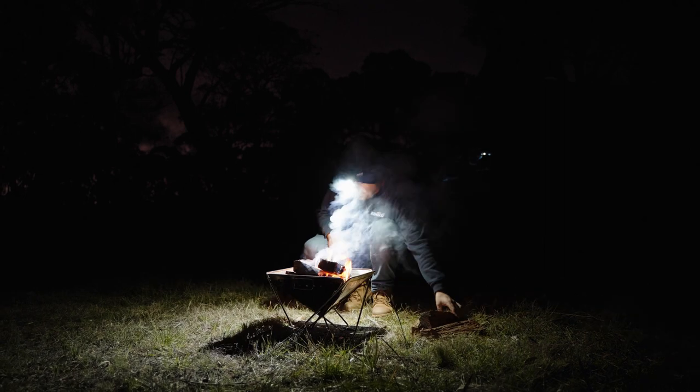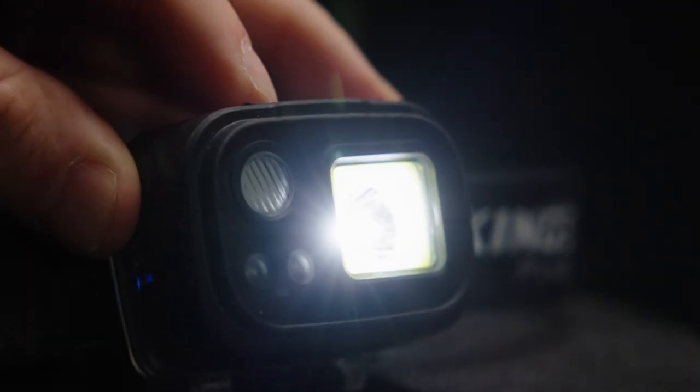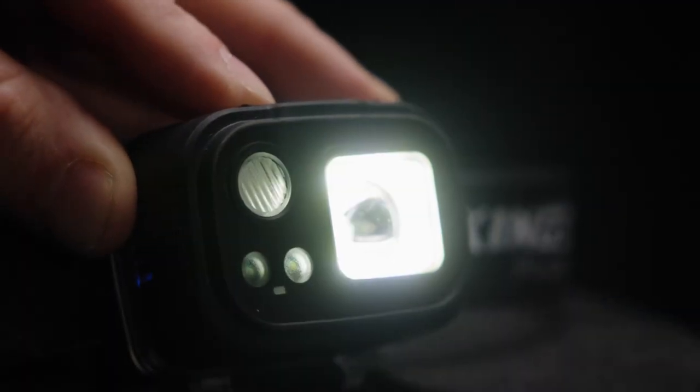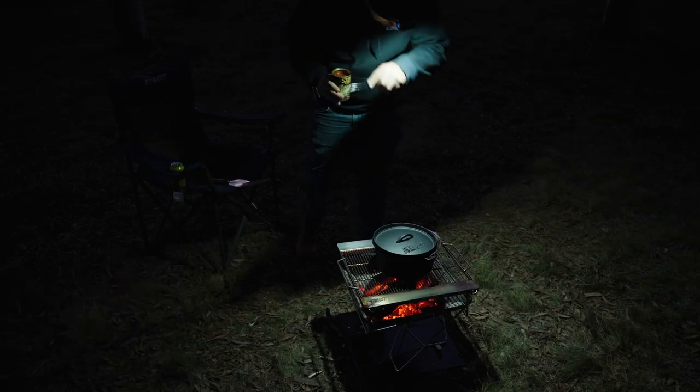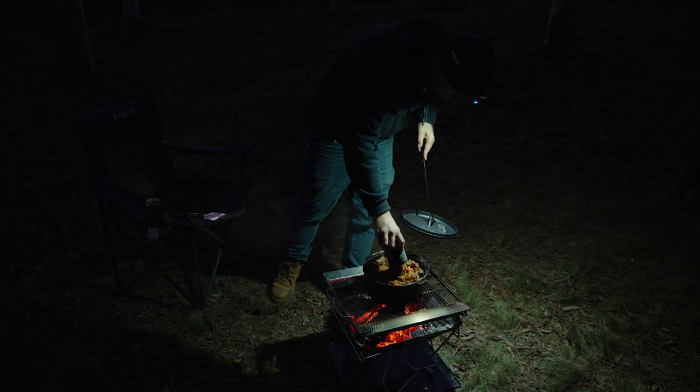This amazing and ultra bright head torch has so many incredible features. With up to a thumping 410 lumens of maximum light output and the ability to adjust between spot and flood beams, you'll be able to light up whatever you're doing — whether it's setting up camp, cooking a meal, working on your vehicle or even being on the job site.